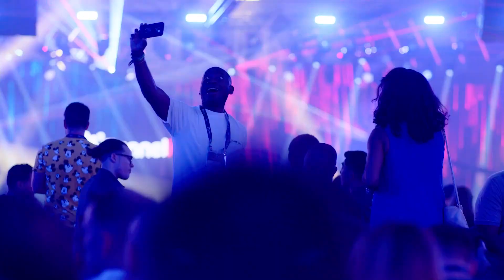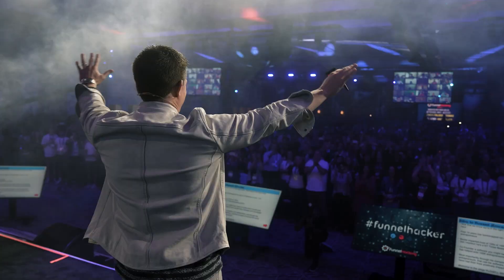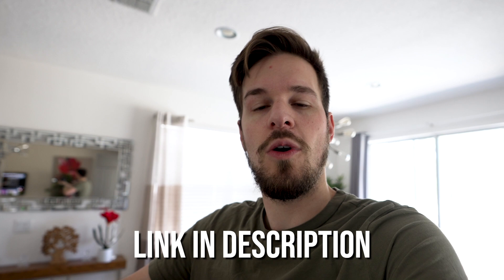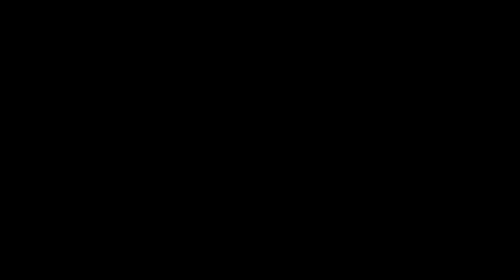Quick announcement — I'm not at my house. I've been gone for the last week filming an amazing event called Funnel Hacking Live, which is with ClickFunnels, the company that I work with. I did a really awesome interview before I left with Mary from MG Hockey where she asked me cool questions about my history with hockey, why I got started, who inspired me, and also why I started my YouTube channel. If you want to go check out that video and support her, the link is in the description. It's a good 24-minute interview and you'll learn a couple things about me that I've never shared on my channel before, so go check it out after this video.